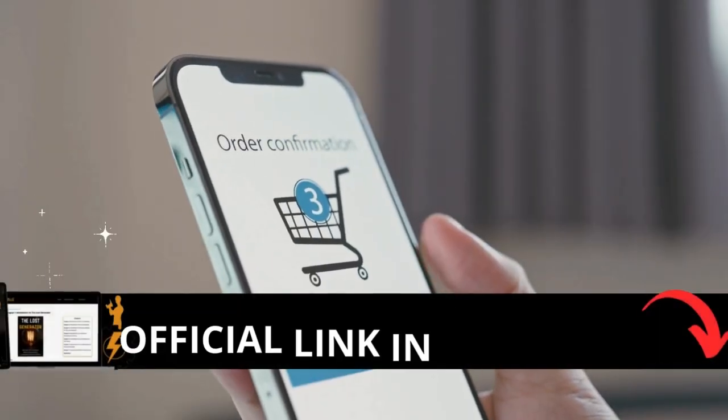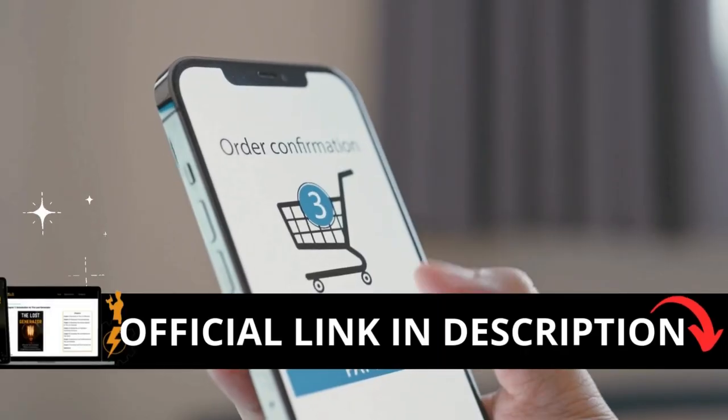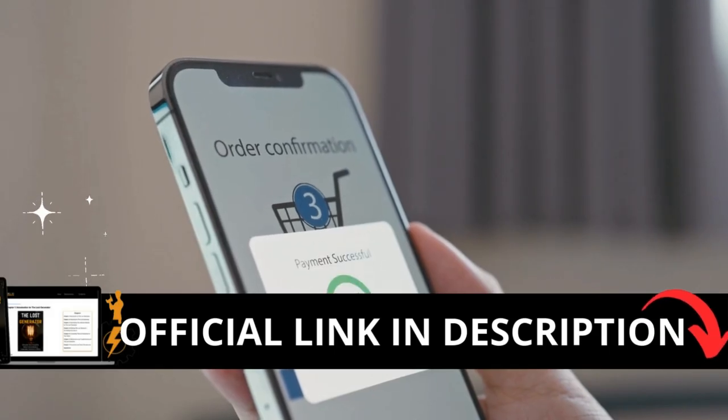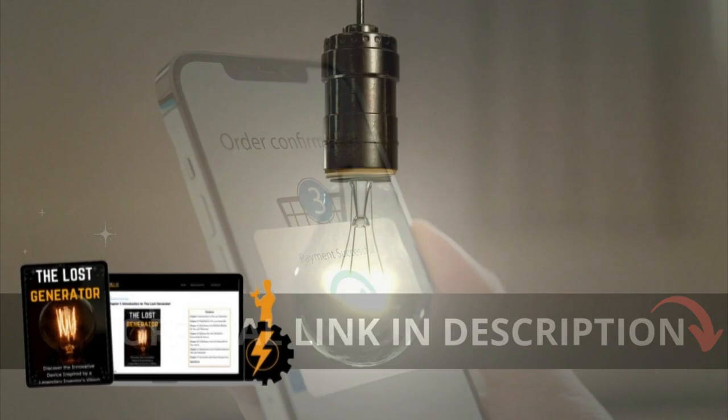The first thing you need to know about Loss Generator is, be careful with the website you're going to buy, because Loss Generator is only sold on the official website. To help you, I left a link to the official website down below in the description of this video.